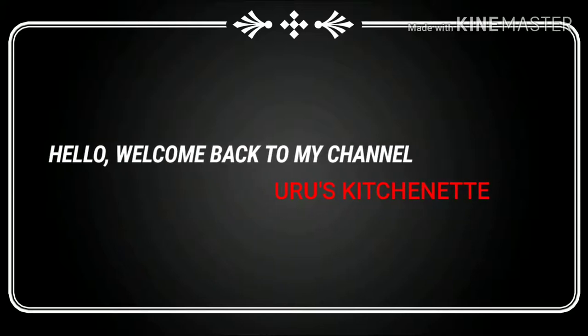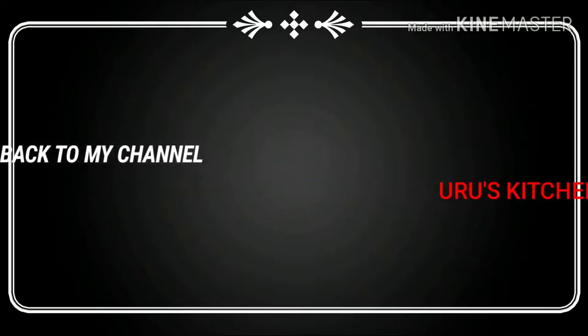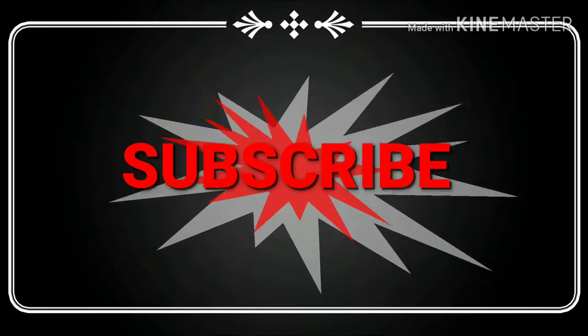Hello everybody, welcome back to my channel. Today's video we're making egusi soup without red oil. Please subscribe to my channel if you haven't subscribed.